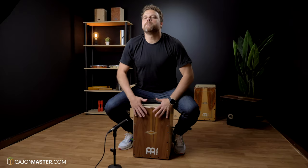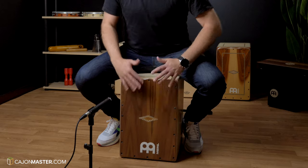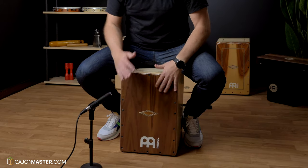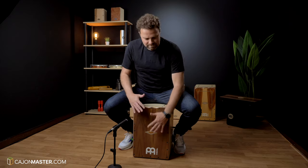Thanks a lot for watching, I'll see you very soon in the next video. Bye!